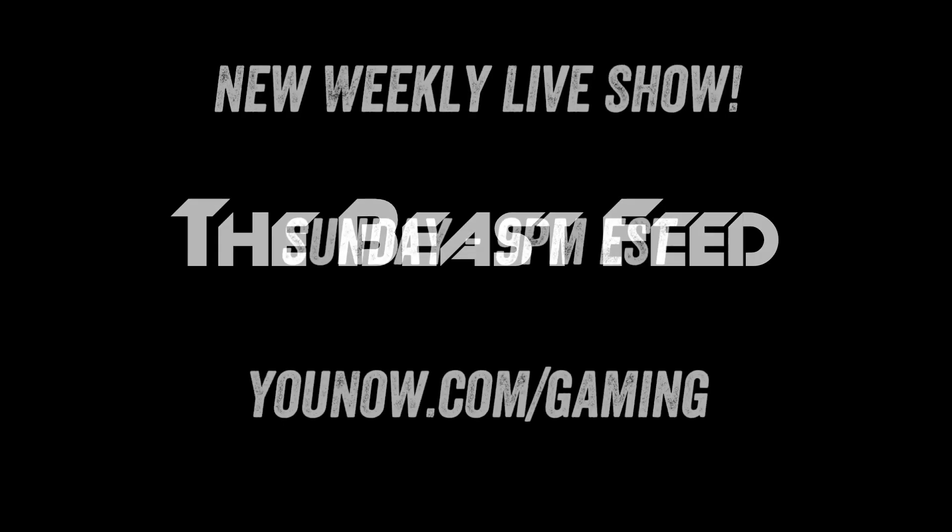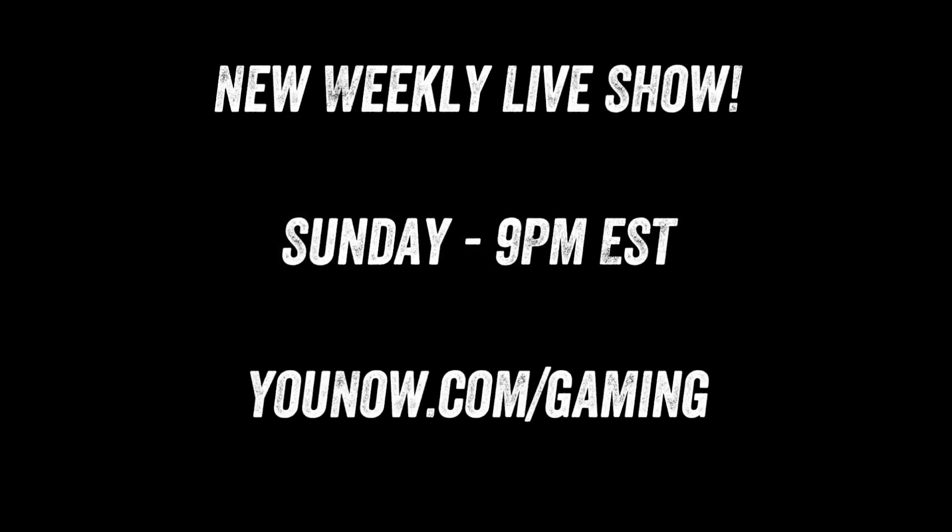One more thing: if you didn't hear about my live show, I'm going to have a new weekly live show every Sunday at nine o'clock on a brand new website called younow.com. I'll put info for that down in the description too. I'll be giving away Diablo 3 the collector's edition this Sunday at nine. Check out the links below.